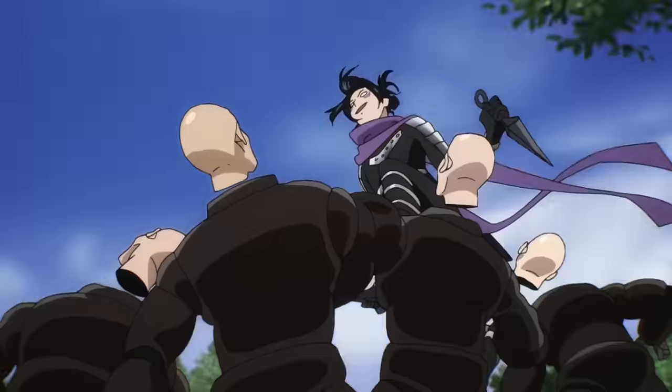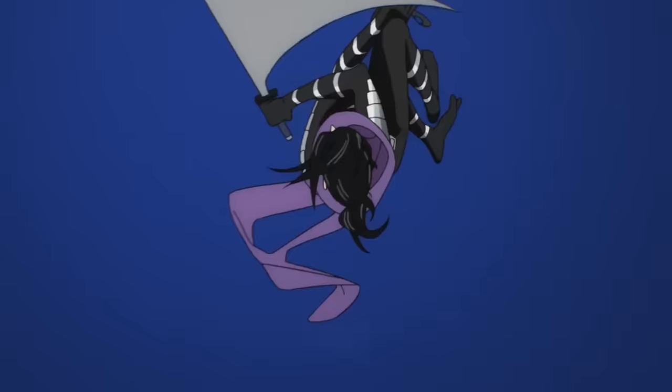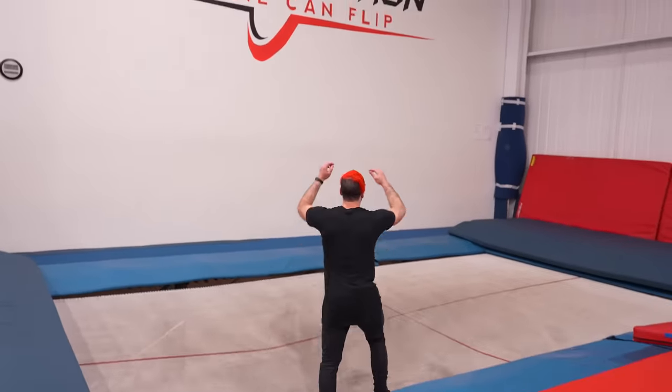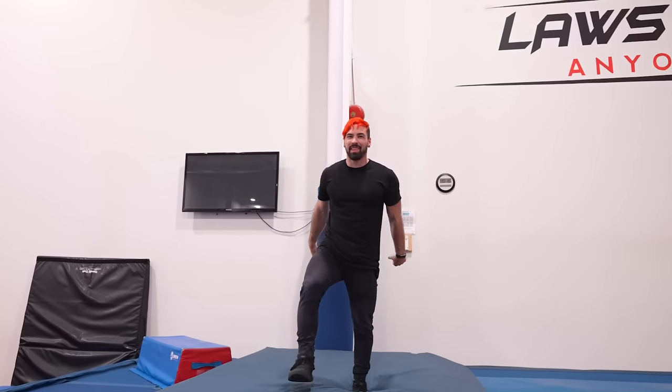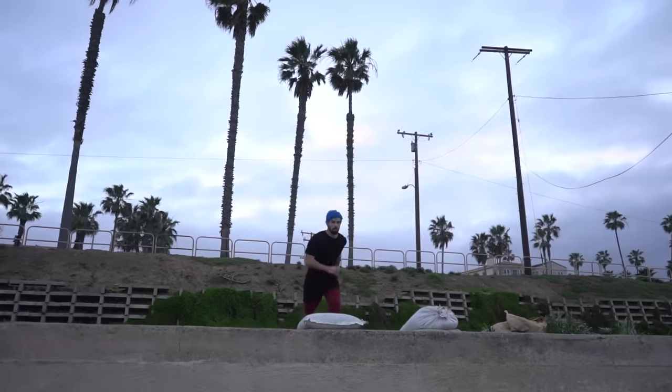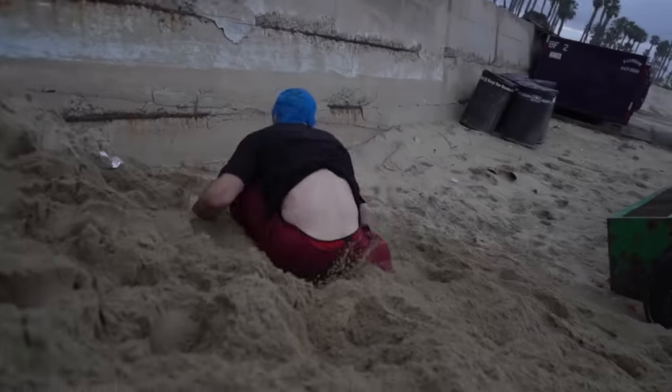For level 3 we've got Speed-o'-Sound Sonic from One Punch Man doing a front flip with a twist. Let's warm it up with a one-and-a-half twist. It's really hard to see exactly how many twists he does, but it looks like more than that, so to kick it up a notch I'm going to show you a clip of me doing a two-and-a-half twist outside. Here's the side-by-side — let me know which one is best.